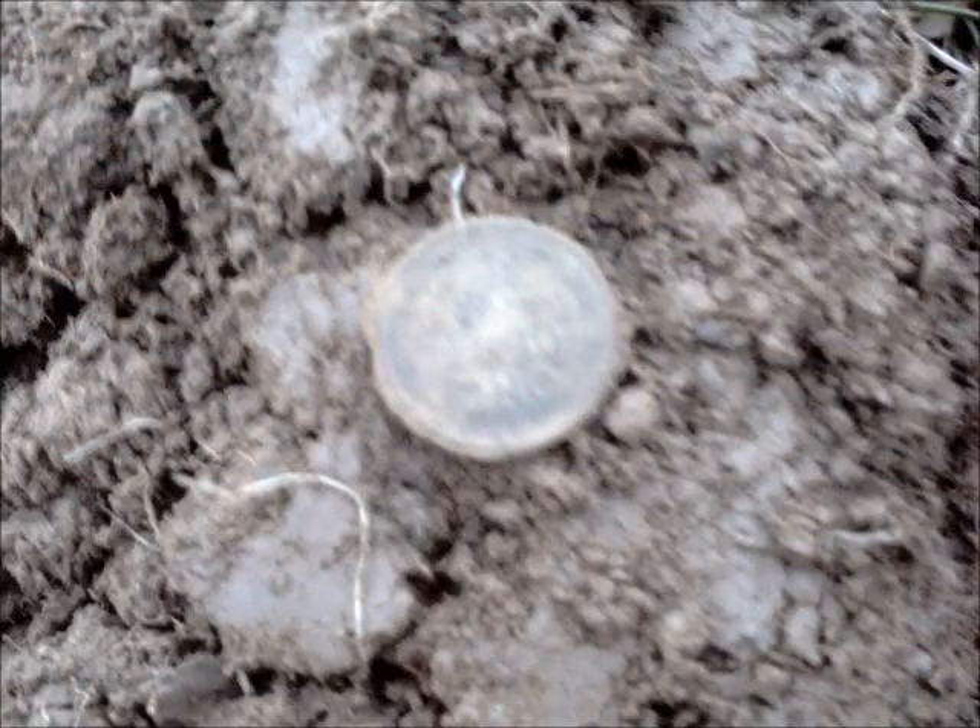Got two dimes and a penny — junk. Only got four pennies and then lost a quarter. Finally dug a wheat about five or six inches deep. There's another thing in the hole — I don't know, might be junk or something.